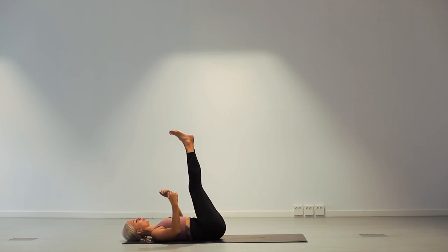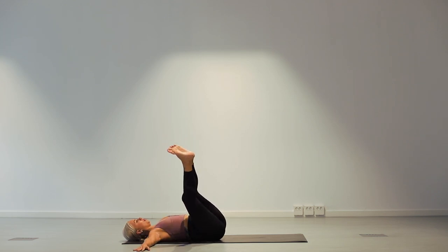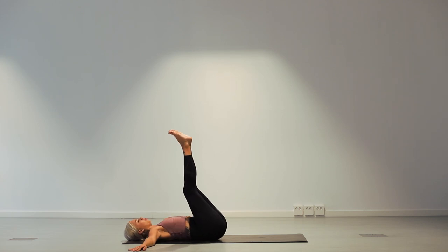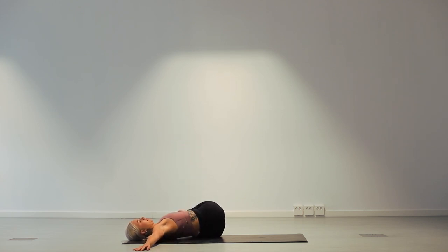Straighten out both legs in front of you. Bring your hands to either side. And then simply drop your legs over to the right side. You can grab a hold of your left big toe if you want. Gaze over to the left and enjoy a stretch here — deeply breathe into this twist. Inhale. And exhale. Two more breaths. Inhale. And exhale. One more inhale. And exhale. Now engage your core and lift your legs back through centre and now over to the left. Gaze over to the right. Take three deep breaths here, maybe grabbing your big toe with your left hand. Inhale. And exhale. One more inhale. And exhale.